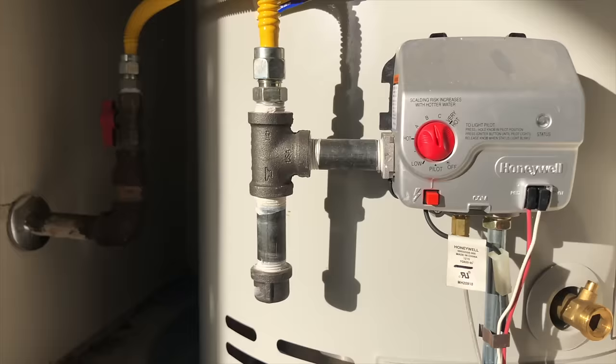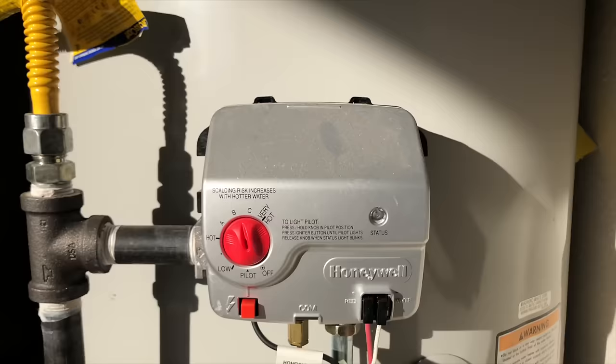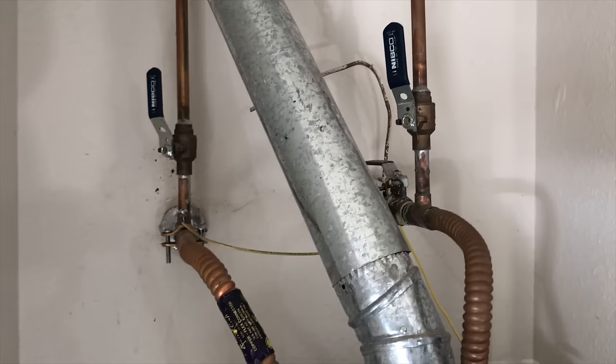Your water heater is probably the biggest part of your plumbing system — it's the part you appreciate the most. You've got the gas line coming in down on the bottom, you've got your control valve on front, and there needs to be a drip leg here to help make sure you don't get moisture in your control valve. On your water heater, you've got your cold line in, your hot line out, and then your gas flue on top.